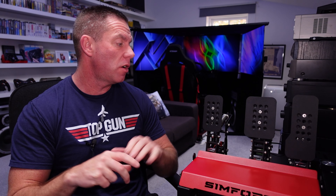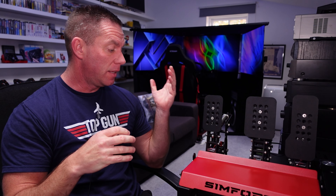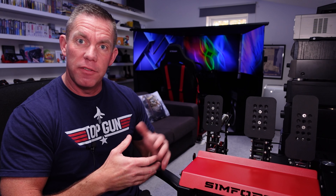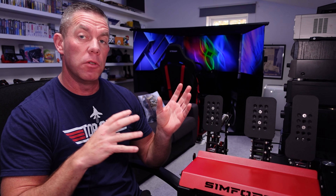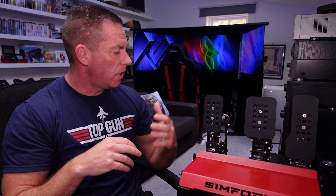They're not the highest of high-end — there's no hydraulics on these SimForge pedals — but they are of course load cell, and they're built really well. The fit and finish is excellent. There's quite a few customization options as far as how you install them, a vast array of elastomers you can choose to customize how you want the brake pedal to feel, and there's angle adjustment too.